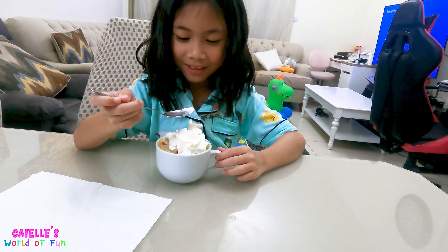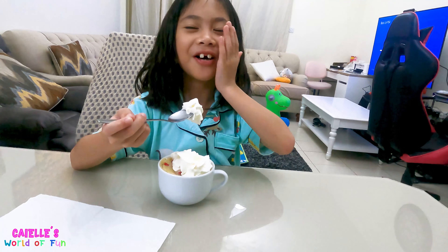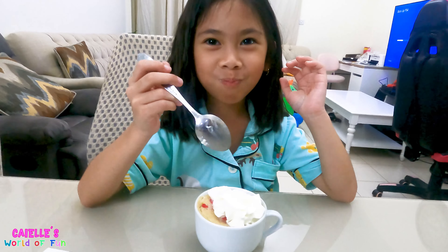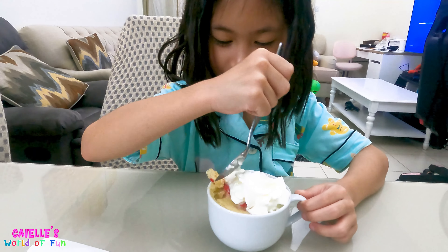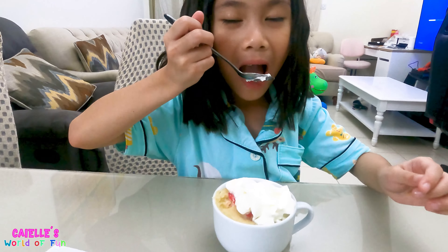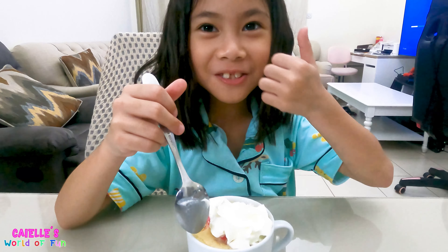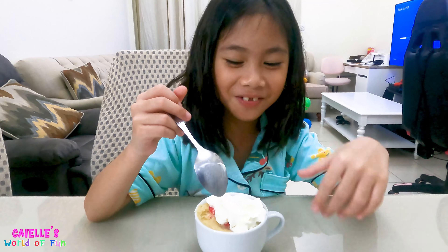Let's get a spoon. Let's taste a bit of this. It's so good! I like the sprinkles too.